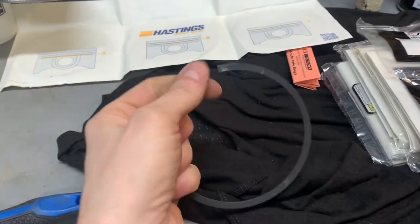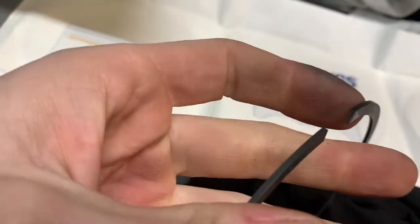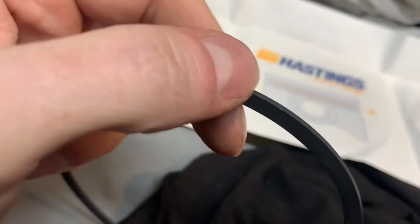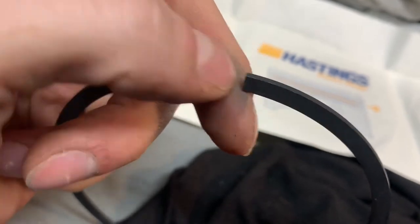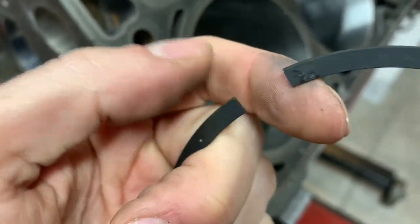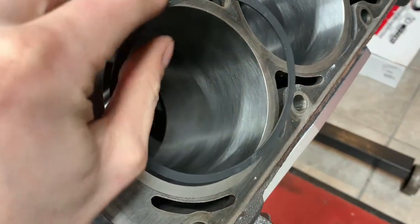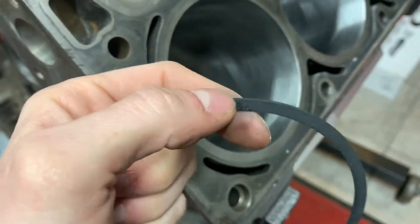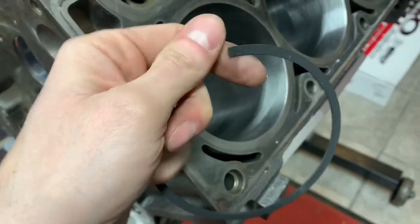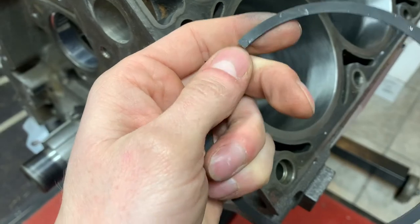One more thing before I power through and do all these: after you're done filing the ends, just make sure you run a file over the end and deburr it. On some filers you'll get a bit of an edge on the top that gives a weird reading when you're trying to fit it for the bore. Knock that edge off every time before you put it in the bore and do the measurement. Take the time to get all the burrs off.